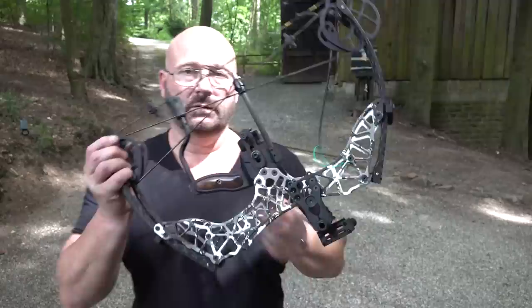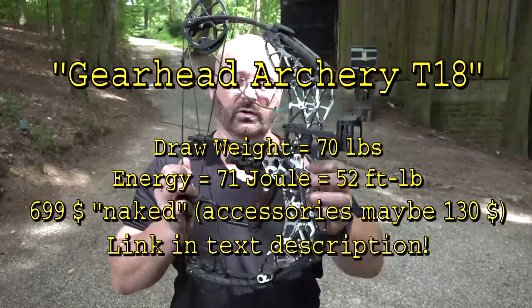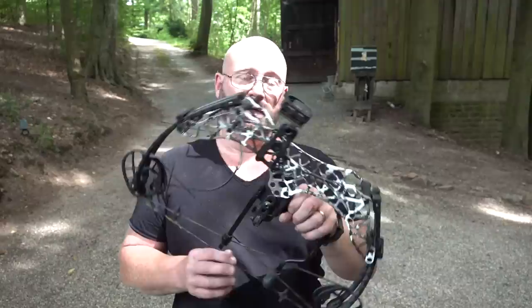Second in the field is the GearHead Archery T18. To me, this is the manufacturing quality winner and the overall looks winner. The quality is so superb - it's not that much slower than the Liberty 1, so it's pretty close. It's also $100 less expensive, and for that you get a great bow.